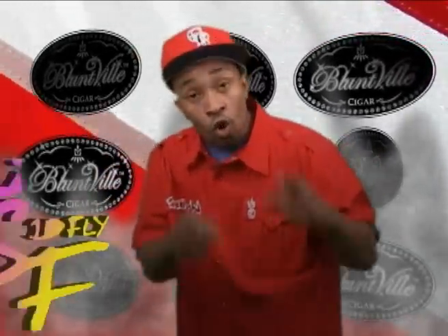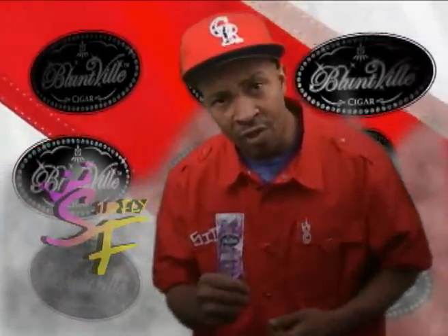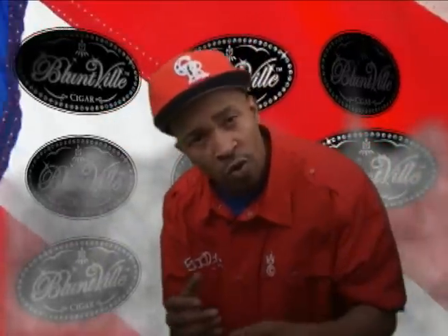Hey, Sid Fly here with a new way for you to roll tobacco. Blountville's. Everyone likes to roll their own cigars. It's as American as baseball.